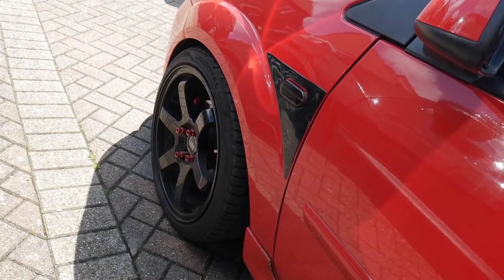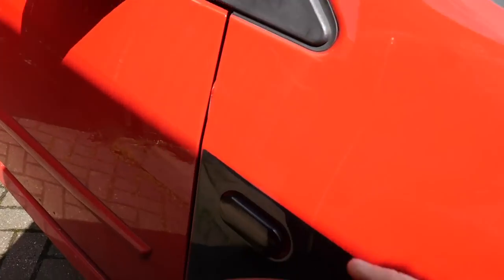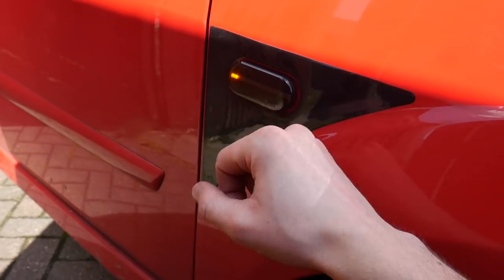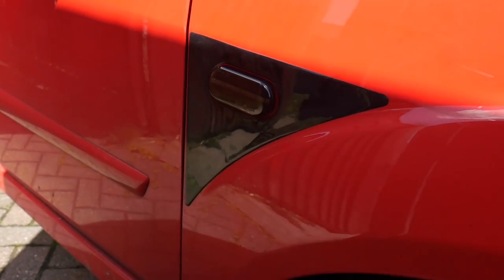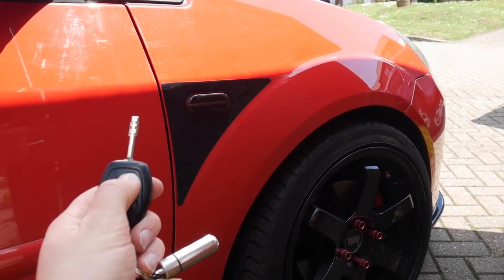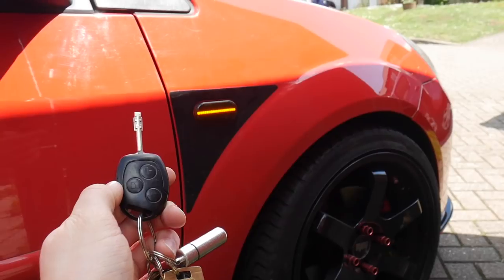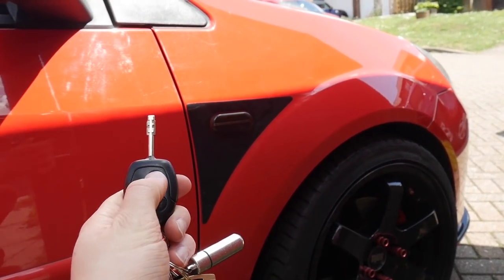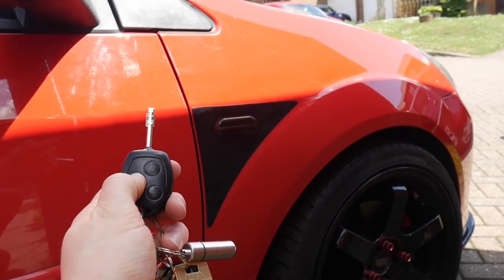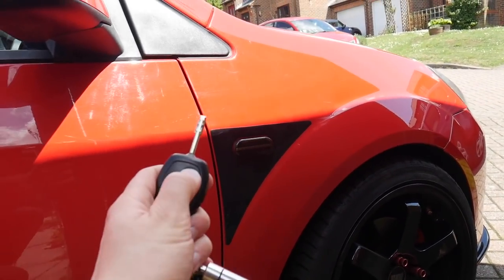Look how clean that looks now — just a nicer finish compared to the old ones. It makes the whole thing look a lot cleaner. And my favorite thing is when you unlock the car now, you get that little swipe. Yeah, that's cool, man. Bang.